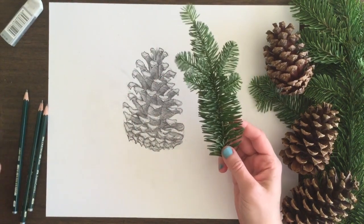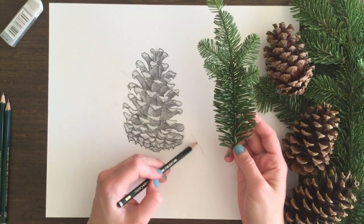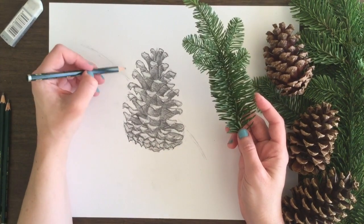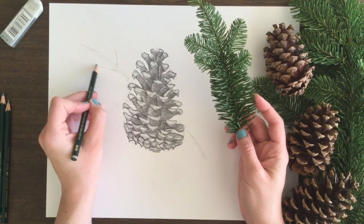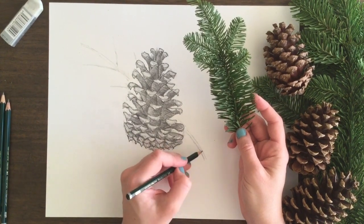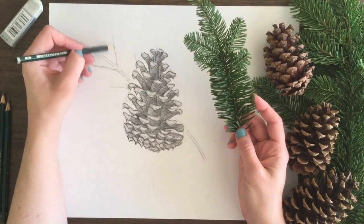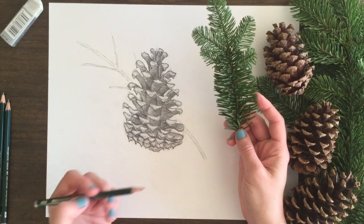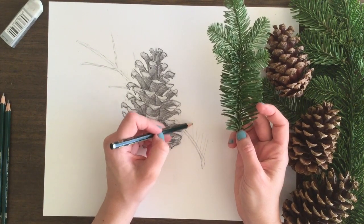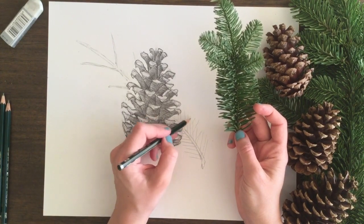Now I'm going to take an evergreen branch and put it in the background. When you first look at this it can be overwhelming — where do I start? There are so many leaves. What we're going to do today is a bit of both: put in a lot of those leaves but also give the impression of fullness without having to put in all of that detail. I start by putting in the basic branch shape with my lightest pencil, then I'm just drawing straight lines for the initial leaf placements.